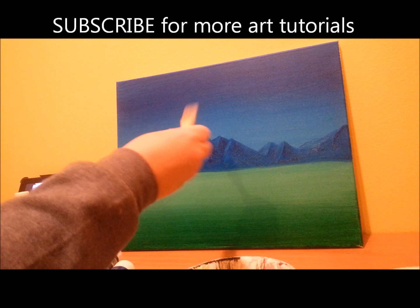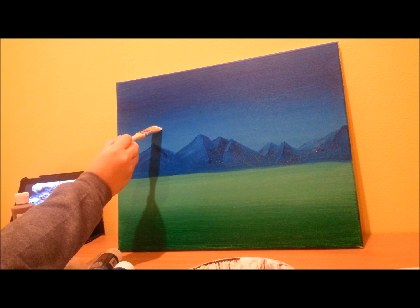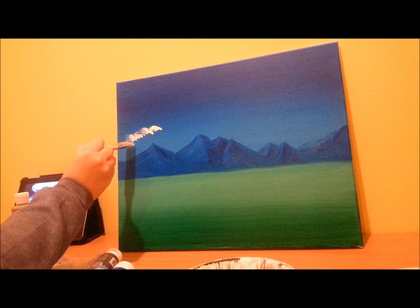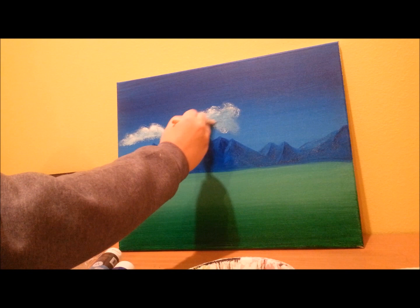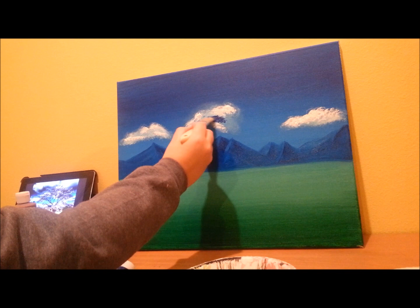Now we're going to make some clouds, so get some white on your brush, and we're going to start with some light ones. Just going to take your brush and swirl it around like so. Now I'm going to take some darker blue and go underneath those clouds a little bit, and blend in that white.